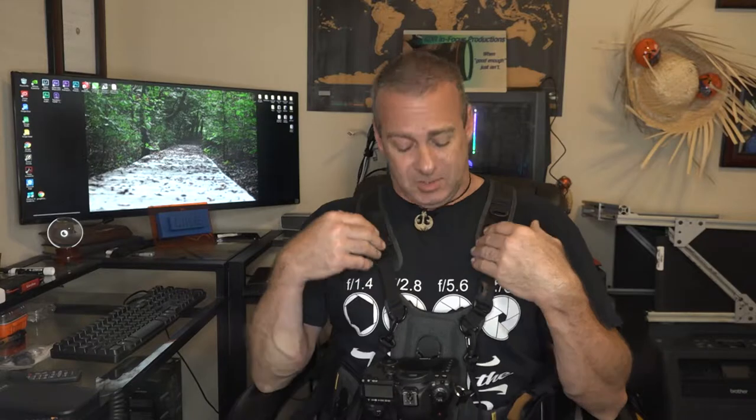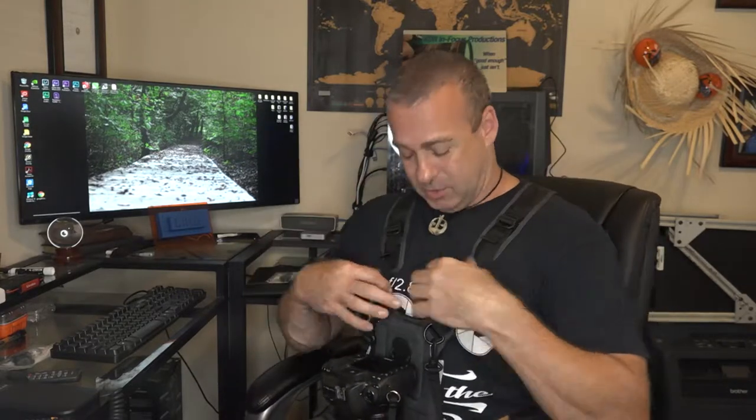On hot days, you'll get a little bit of sweat on your back and chest from the pads on here. But that's a small price to pay for not having to go get an adjustment after you do a photo shoot.